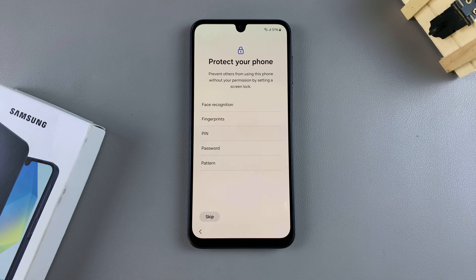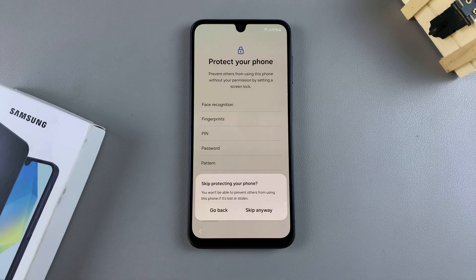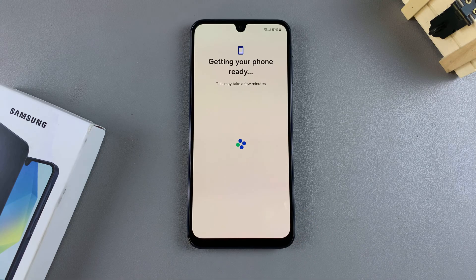Once you've done that, you'll be prompted to protect your phone. So you can choose to set up a PIN, password, pattern, fingerprint, or face ID right now, or you can choose to do that later. You can tap on skip and then skip again, and come back to set that up in the settings app later.